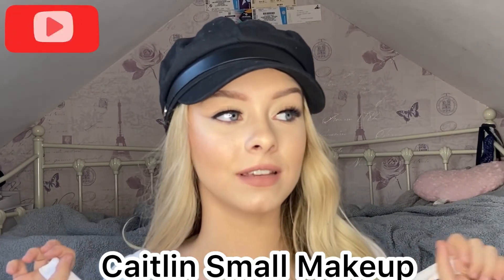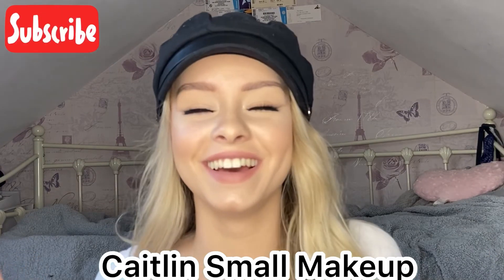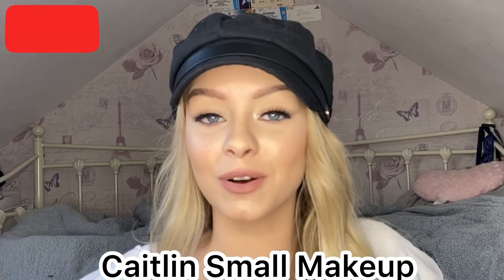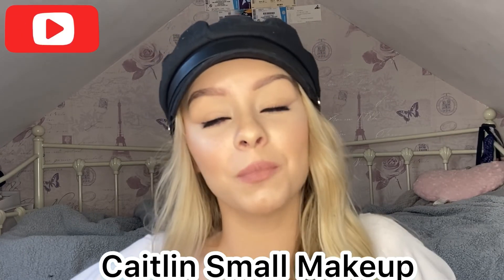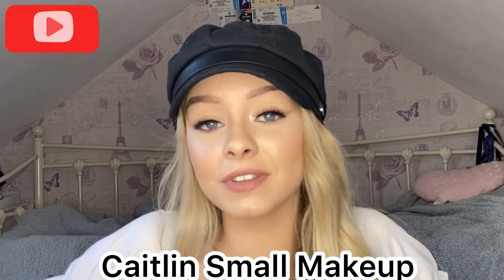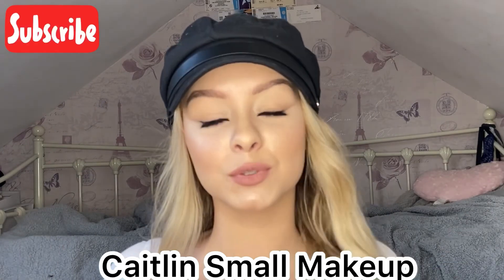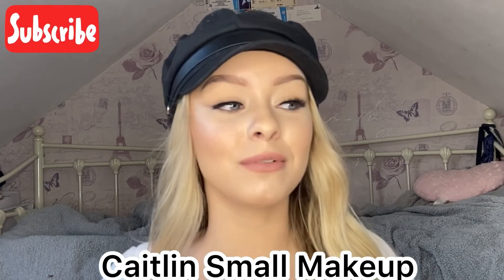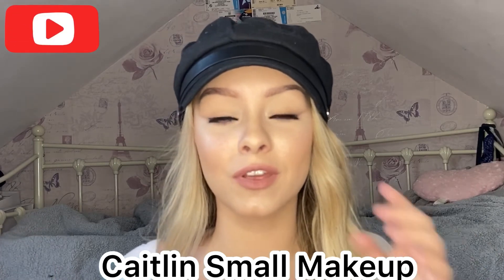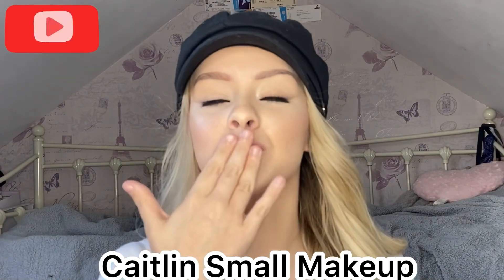We need to come up with a little approval name — like a 'Jeffree Star Approved' but for me, haha, just joking. That's the end of the video! Thank you so much for watching. If you enjoyed this or want more try-ons, drop it in the comments and give this video a thumbs up and subscribe. We're on the road to 4K, posting Fridays and Sundays — keep an eye out. Thanks for watching, bye!